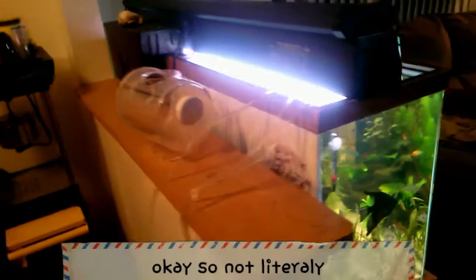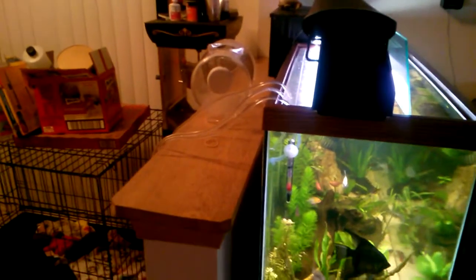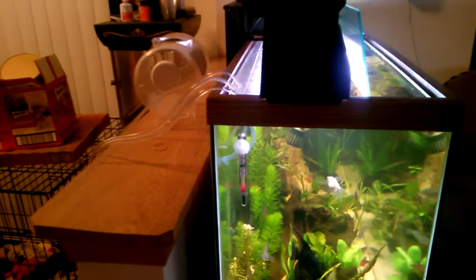I got a whiptail, a couple of threadfin rainbows, and some hatchet fish. I just use clean containers and a piece of airline tube stuck to the side of my tank — literally cost me nothing. The airline tube was like a six-foot roll for three bucks, which I use for everything around here, all my pumps and everything.